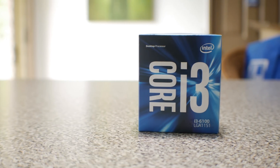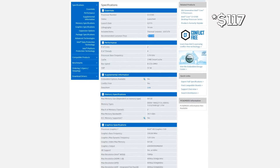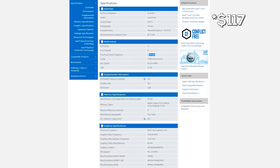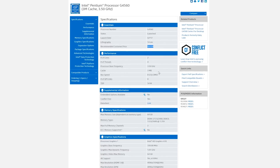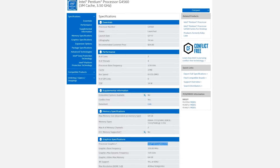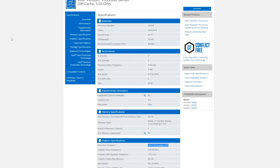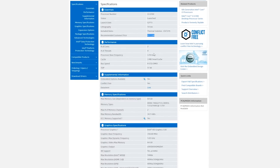Welcome back guys. Today I'm talking about the i3-6100 which is a CPU that costs around $110, and comparing it to the new Pentium G4560 which costs around $64. The CPU only cost me 78 Australian dollars, which converted would be around $58 USD, and that was with 10% tax on it. It is a very inexpensive CPU that features two cores and four threads, just like the i3-6100.